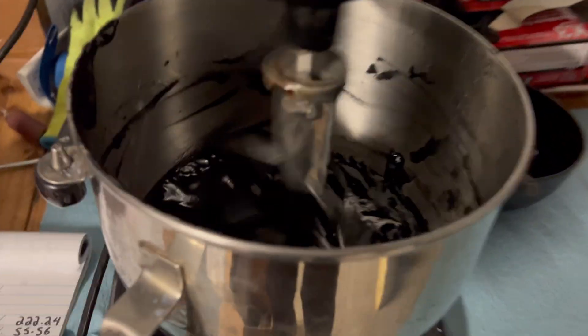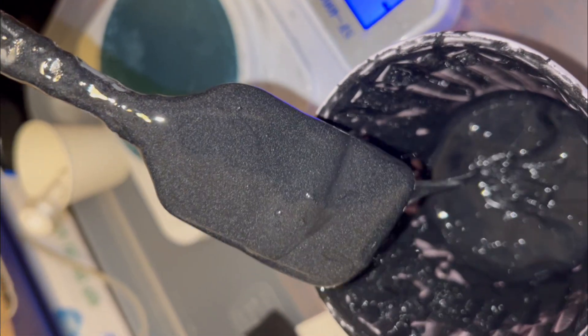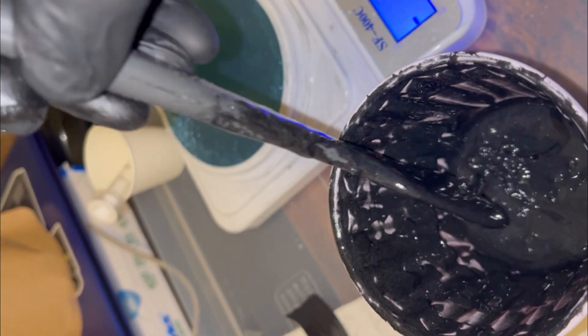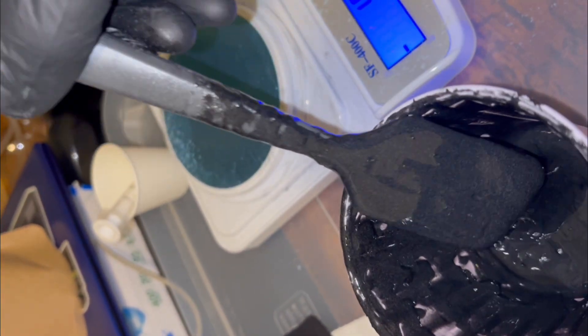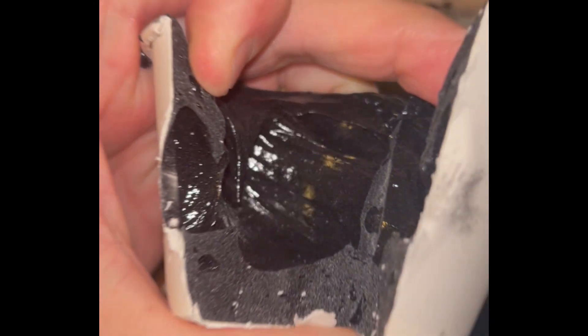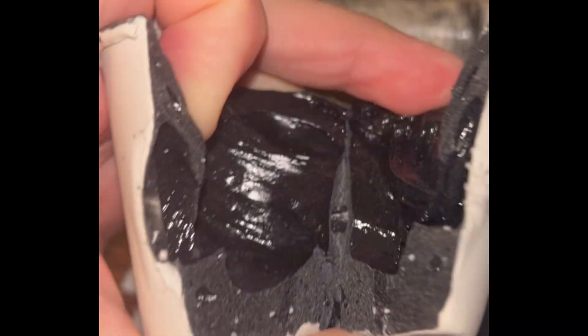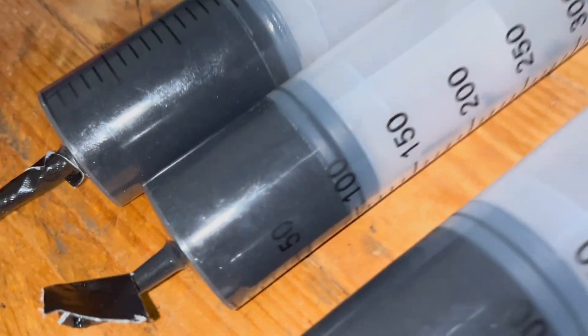We worked a lot in the last couple of months on perfecting the inhibitor. We had to figure out a way to apply it. With this formula we use carbon black, HTPB, thermocels, and a lot of plasticizer — that way it would flow easier into a mandrel.